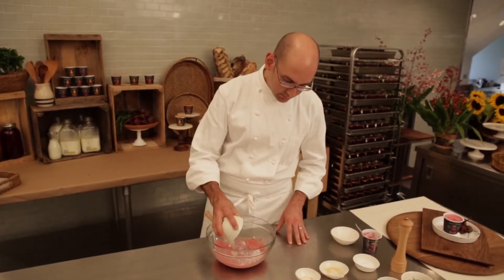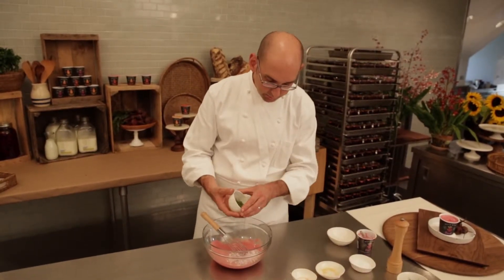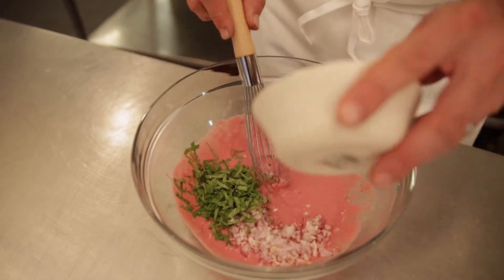Whisk them all together. Now we can add some finely chopped shallots, some chopped fresh mint, and some chopped dill. Whisk it together until everything is combined.